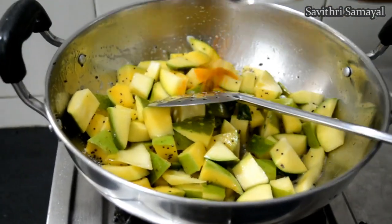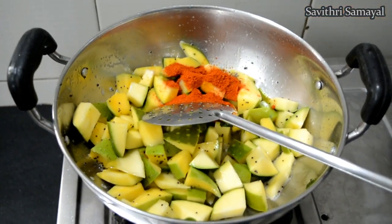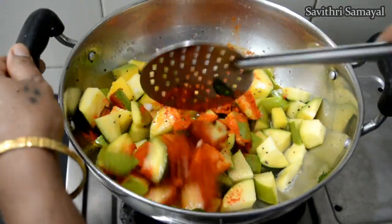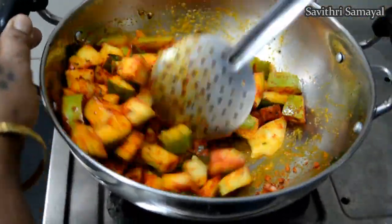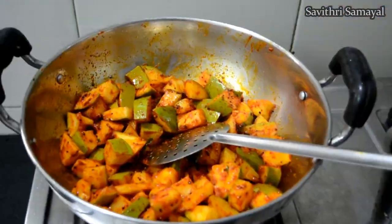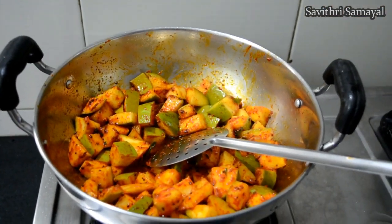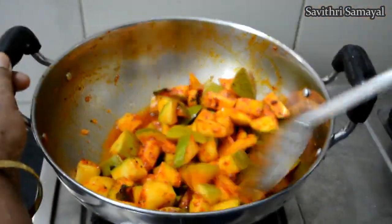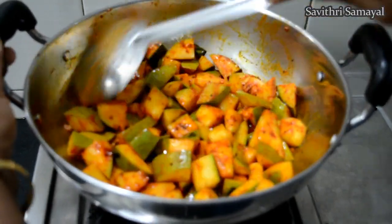I will soak it in the hot sauce and put it in the hot sauce. I will add a little bit of salt in the hot sauce. Put on a low medium flame and put a little bit of mango in the pan.